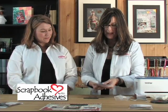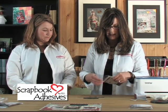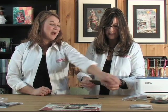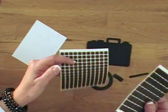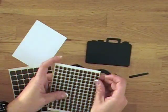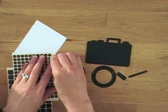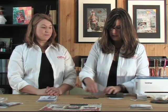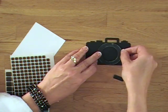Kelly takes out her 3D foam squares from Scrapbook Adhesives by 3L — they come in two different sizes and two different colors: black and white. She loves their new purple-and-white packaging. In the mixed package you get large and small. When working with dark papers or dark cardstock, Kelly likes to use the black foam squares. She puts adhesive on the back and starts building the camera up — there's the first lens.